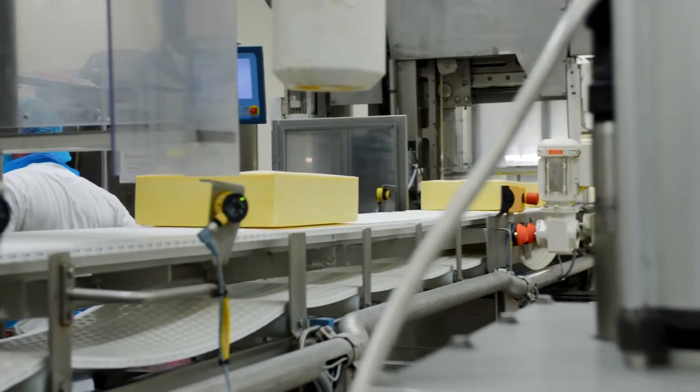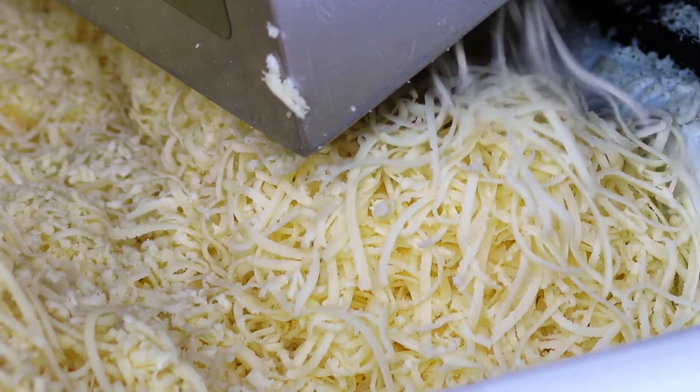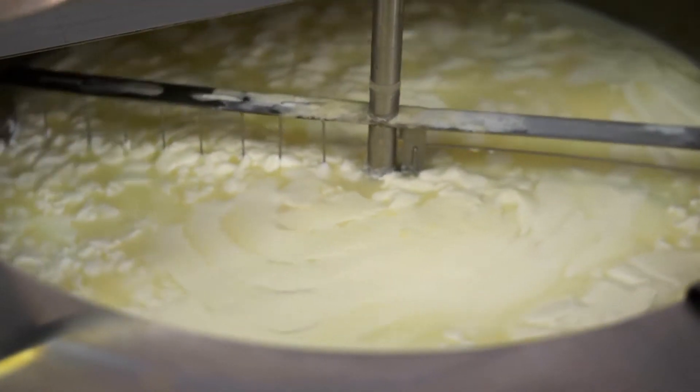Whilst manufacturing using conventional methods would require several processing steps and equipment types, with a Silverson mixer, the whole process can be carried out in a single step.